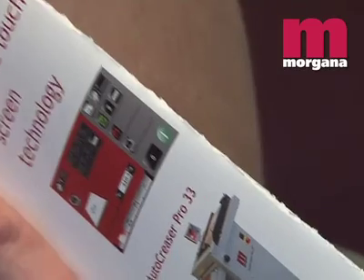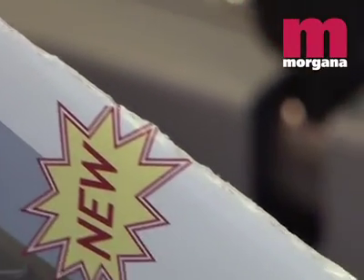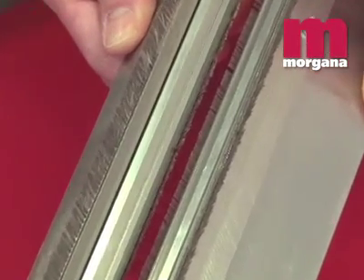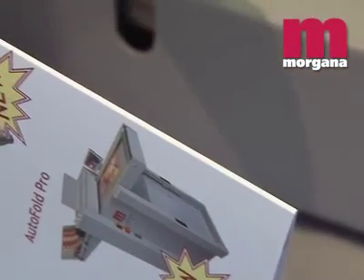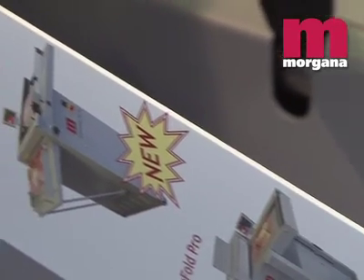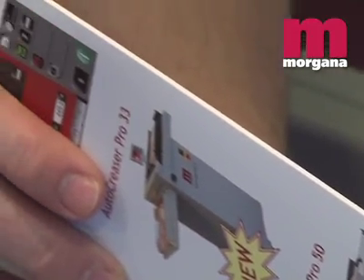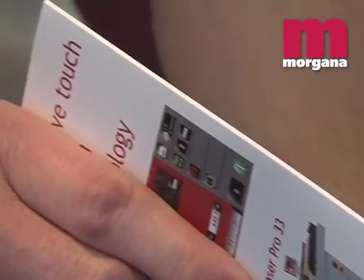Some rotary scoring machines use circular blades that actually cut through the top fibers of the paper to create a score. This weakens the sheet and encourages cracking. The Morgana Digifold Pro however uses the unique Dynacrease creasing rule and matrix, which eliminates tearing and cracking. The Dynacrease is guaranteed for life and delivers an accuracy of plus or minus 0.1 of a millimetre.